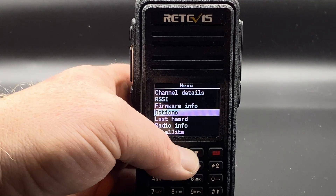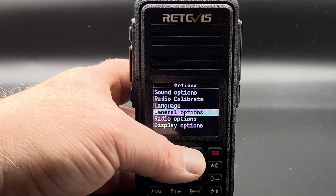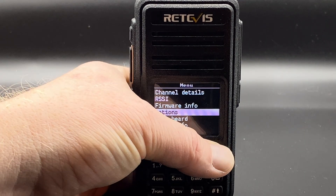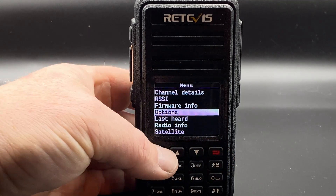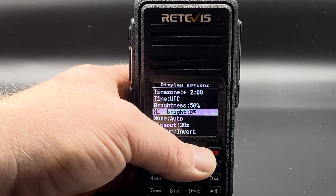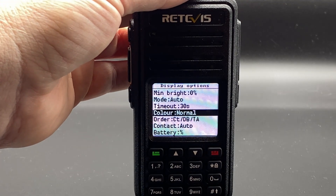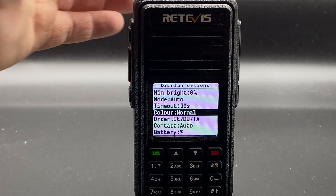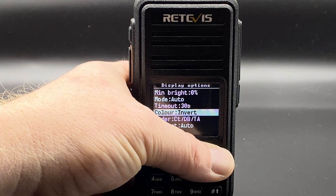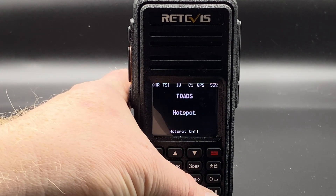Let's go up to Options and take a look. The one thing I really want to show you — visible now with the black background — is color invert. You can switch between a white background and a black background. I think the black background looks a lot tidier.